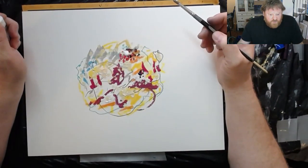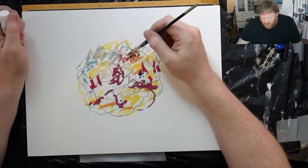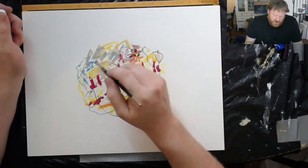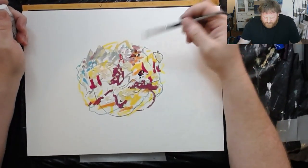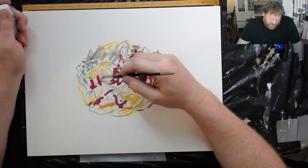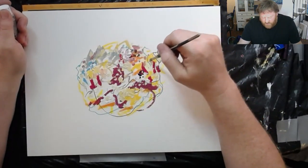I did formal art training and everything, but in my gut I always felt there was something wrong. In Canada we paid millions of dollars for a painting that had three stripes on it — the government did. Why does that have value? That's the question we should be asking.